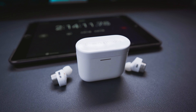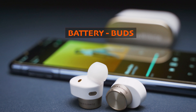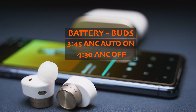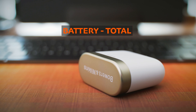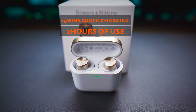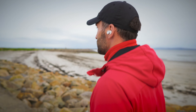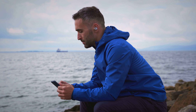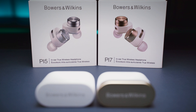In my battery life test streaming Tidal on an iPad with volume at around 50%, the buds last about 3 hours and 45 minutes with ANC on, and around 4 and a half hours with ANC off — more or less the same as the PI5. Total use time is about 20 hours with the case, and 50 minutes of quick charging will give you 2 hours of playback. Playtime largely depends on how and where you use your earbuds, but there is not much that differentiates the two buds in terms of battery life, design, comfort, or fit.